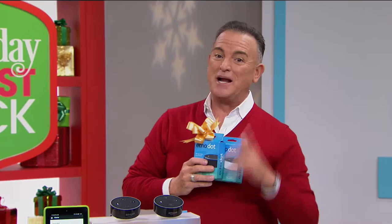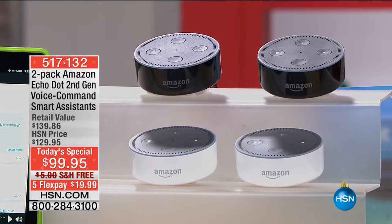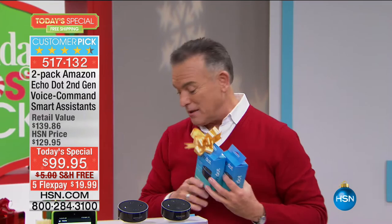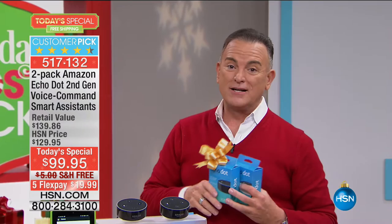Thank you for staying with us for holiday host picks. I'm Bill Green, and I could not think of a better company to partner with than Amazon. Our host pick today's special is the Amazon Echo Dot set of two — the best buy of the day. Ever since I was a child watching The Jetsons, I thought about how cool it would be to have an automatic home. When we first launched the Echo, it sold out immediately.